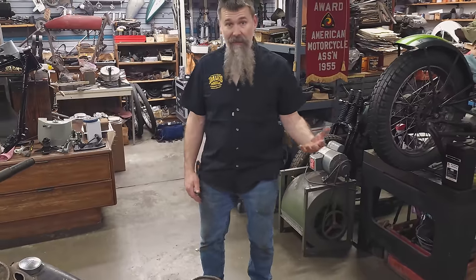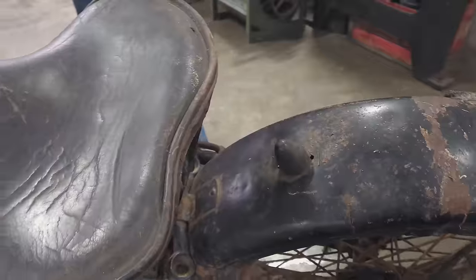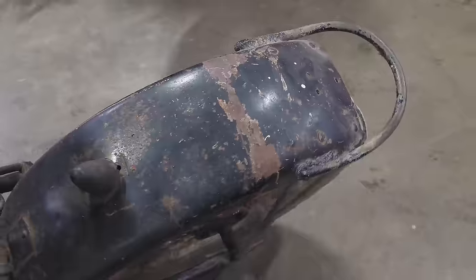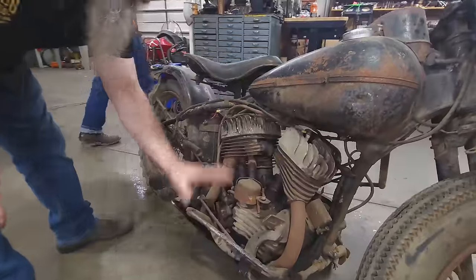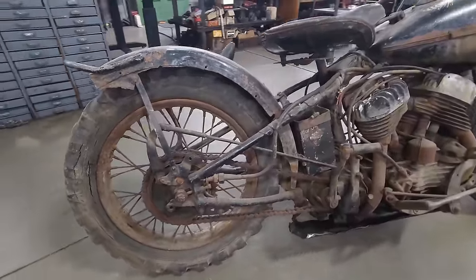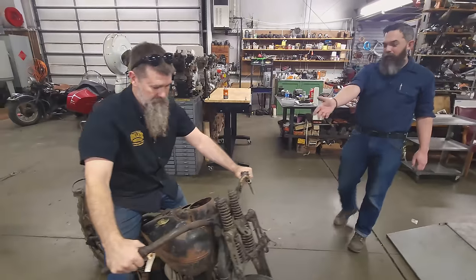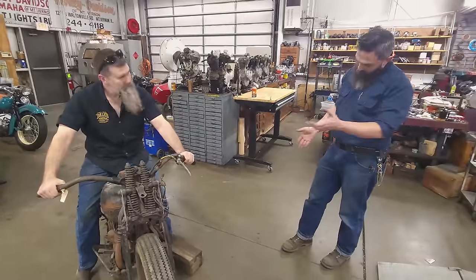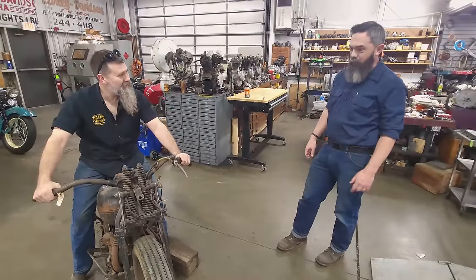This bike was obviously balled up and mangled at some point in its life. The bars are bent, the forks bent, the seat's all bent up — I don't even know how you bend a seat like that. The fenders are all torn up, it's missing the muffler, foot controls and footrests are bent all to heck. This thing definitely had a tough life. As bent as that floorboard is, they're way sturdier than stock floorboards, so for them to be that bent, this thing had to be really torn up.